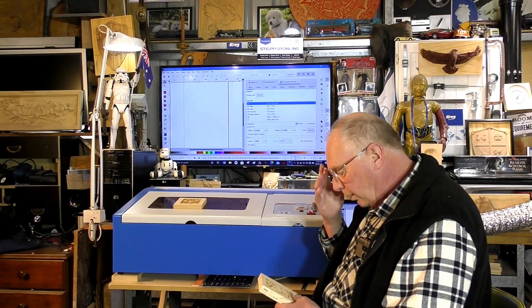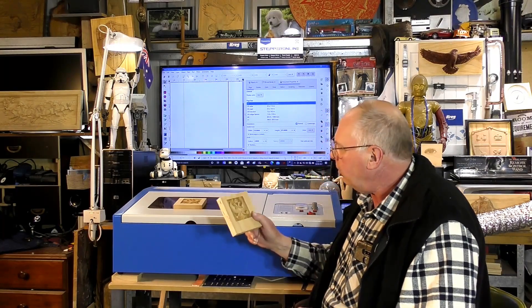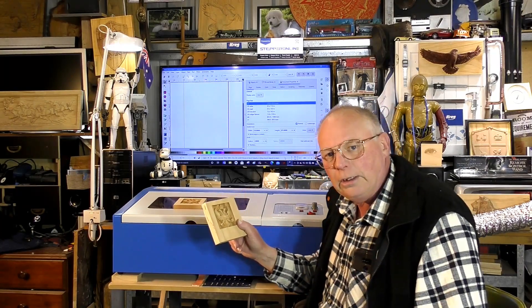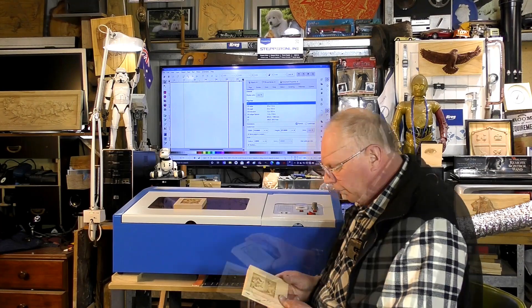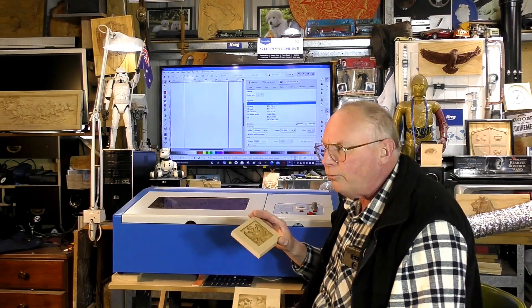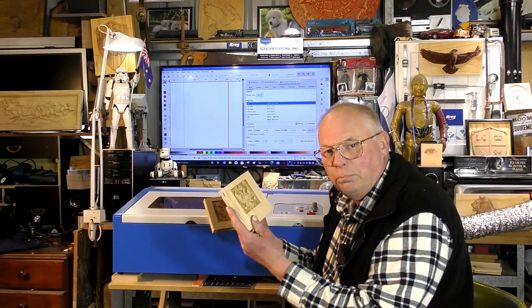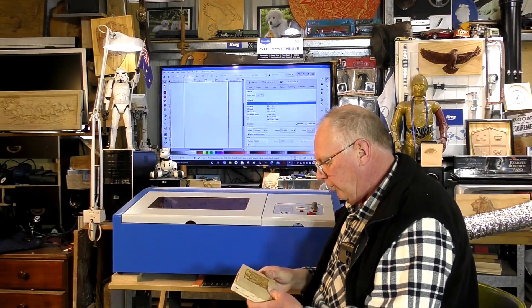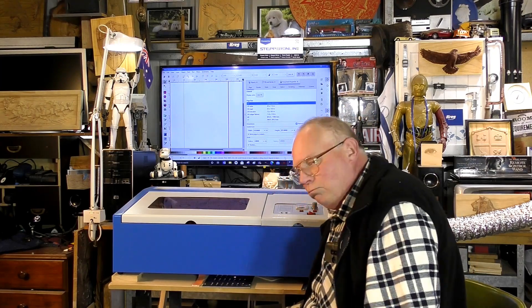Hello there and welcome back to — well, I suppose it's a continuation of deep 3D carving with a K40 laser. I've tried two different types of material, being MDF and pine, and what I want to do now is move to different grain patterns of wood.